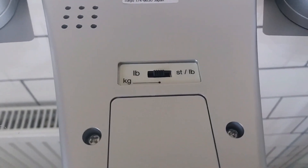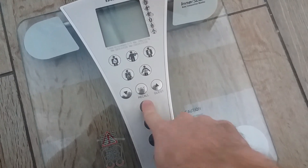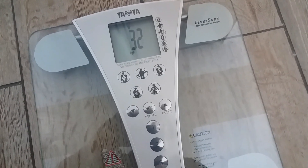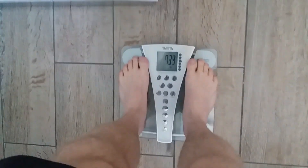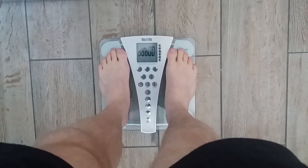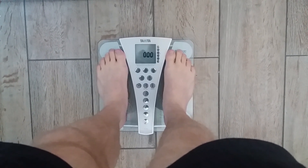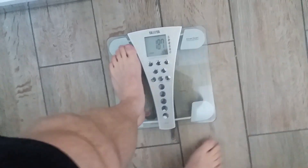I'm set to kilos, so let's go. I'm user 1, so I'll press 1, then it shows me the age and height associated with that profile, and when it shows 0.0 it means I can step on. You need to be in bare feet because these scales send a small electrical current through your body via the toe and heel pads, and for that reason your feet should also be dry. That current acts differently when passing through muscle or fat, and that's how it works out the numbers.